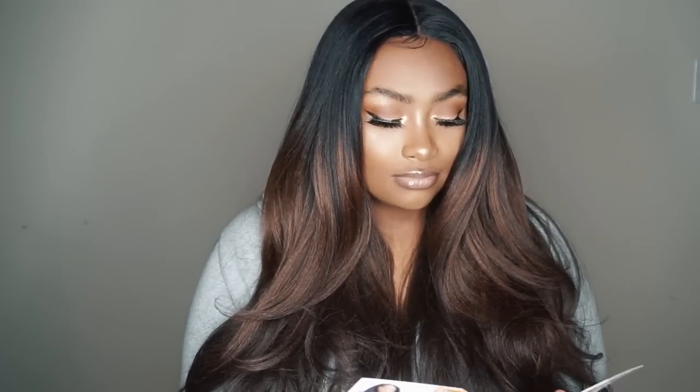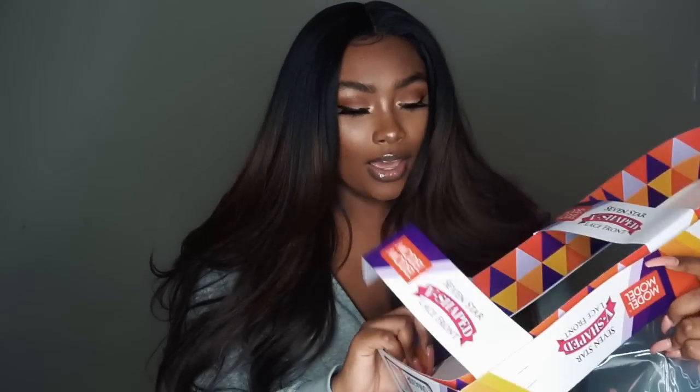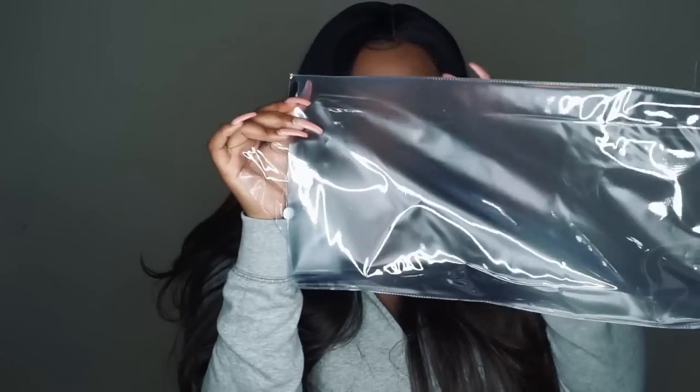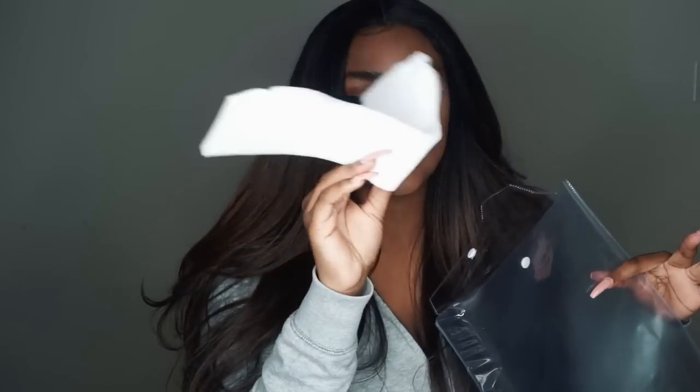When it comes to the packaging, it came in a really big, very sturdy package, and it also came with this little bag that the box came in. It was very secure — it had stuffing in it and a net over it and all. So if you were worrying about the packaging, the packaging is good, hands down.